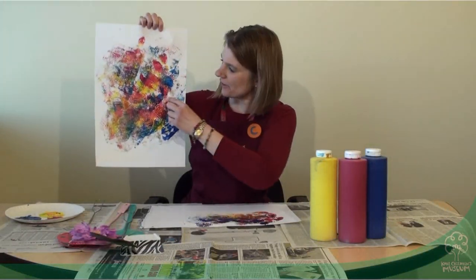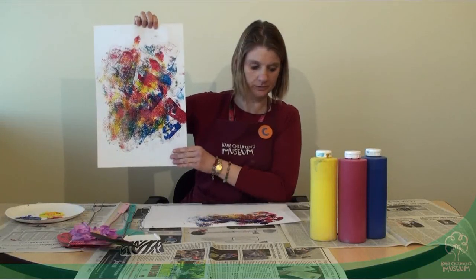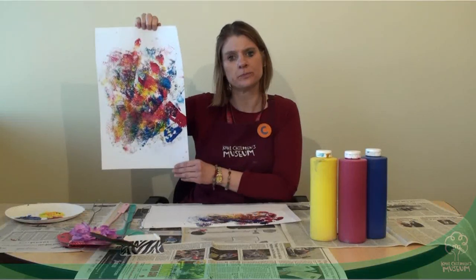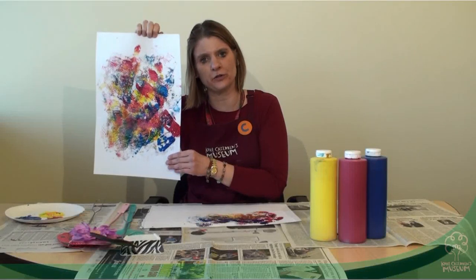Notice the patterns and the different textures that you see with this paint. How about the shapes? Do you see different shapes? Or what colors? What happens when the colors mix together too?